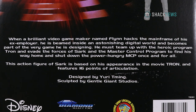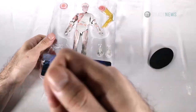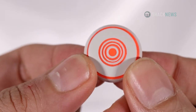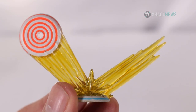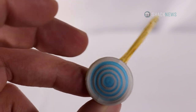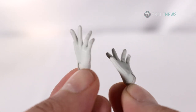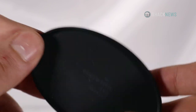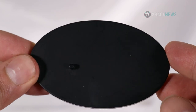Let's start with Infiltrator Flynn, whose figure stands about 7 inches tall. He comes with a few accessories like a data disk, and also a really cool data disk being deflected by another data disk — that's a lot of data disks, try saying that three times fast. He also comes with an extra pair of removable hands and a figure stand, which I really appreciate.